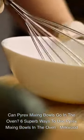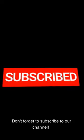Can pyrex mixing bowls go in the oven? Six superb ways to use pyrex mixing bowls in the oven. How to use pyrex glass bowls safely in the oven.